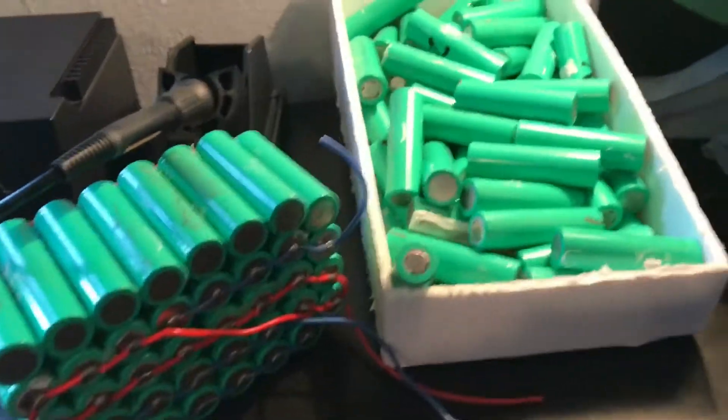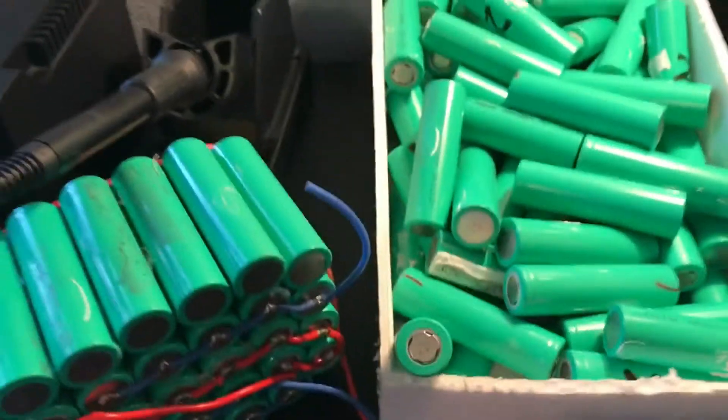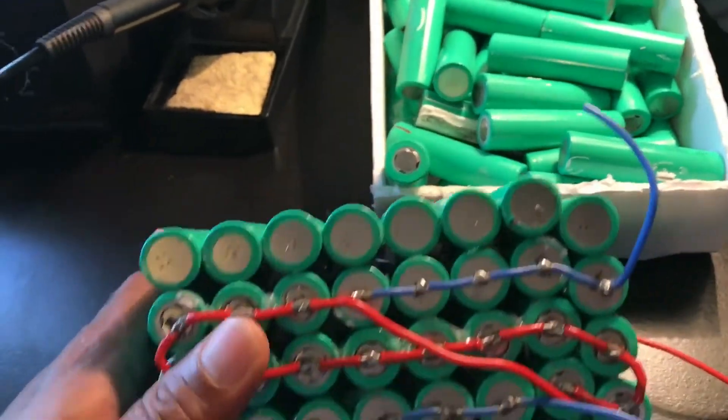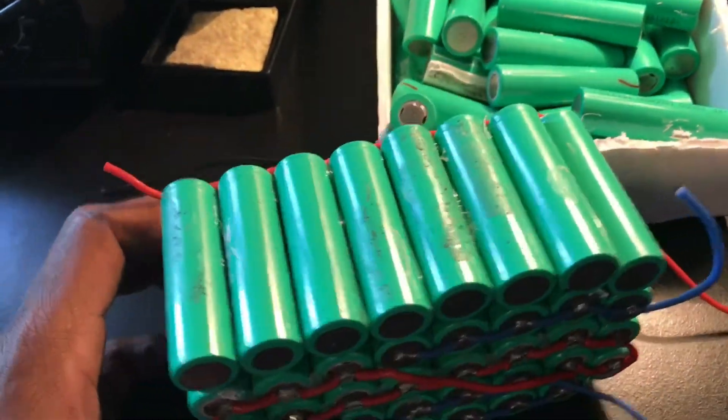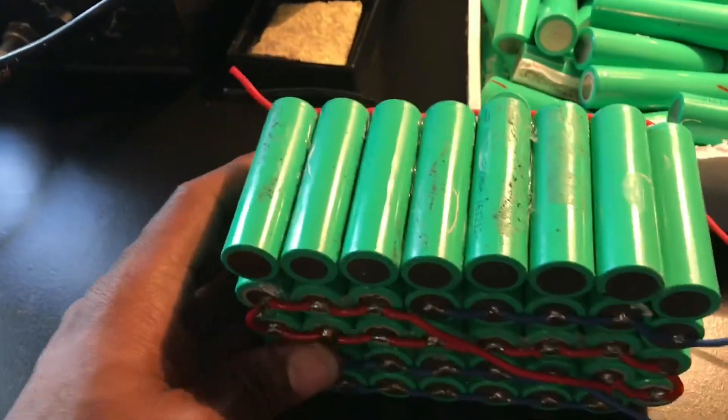Again, my bad — I've just been occupied with life and its demands, so I haven't been paying attention to this project as I should. However, the season is coming back around to where I want to be riding my scooter more often.